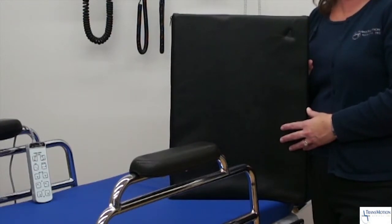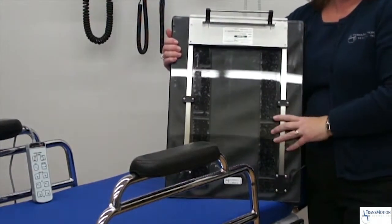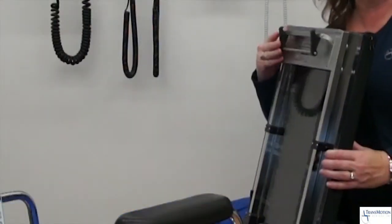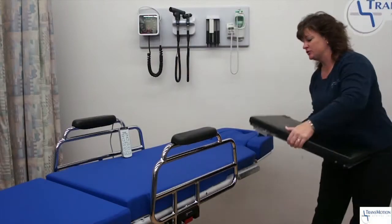Developed by Dr. Peter Carter, this hand table is radiolucent, it's height adjustable, and it features a one-inch pad. It clips effortlessly using a spring-loaded mounting piece onto the stretcher surgical rail.